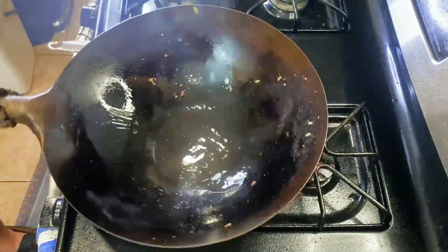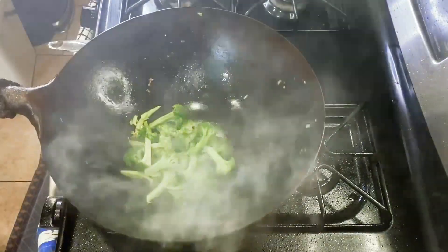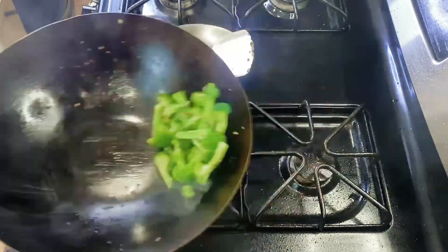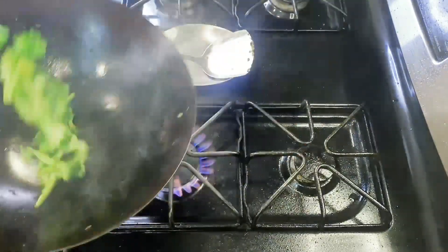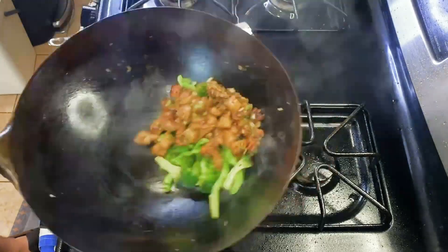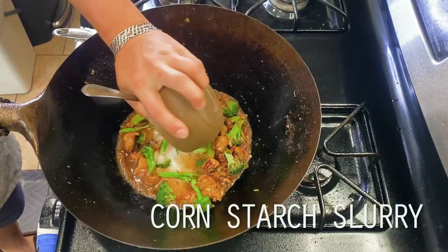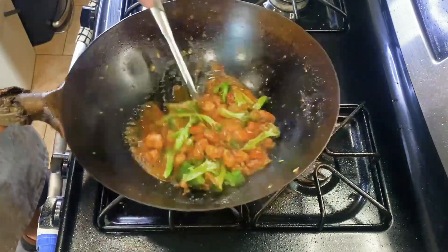Here's my broccoli spears going in, which we're sauteing for two to three minutes, just long enough to cook off some of the rawness while still maintaining a good amount of bite and crunch when we plate it. Finally, I'm adding my chicken back to the wok, giving a quick toss to combine, then following up with our sauce element plus my cornstarch slurry to thicken things up, and we're ready to eat.